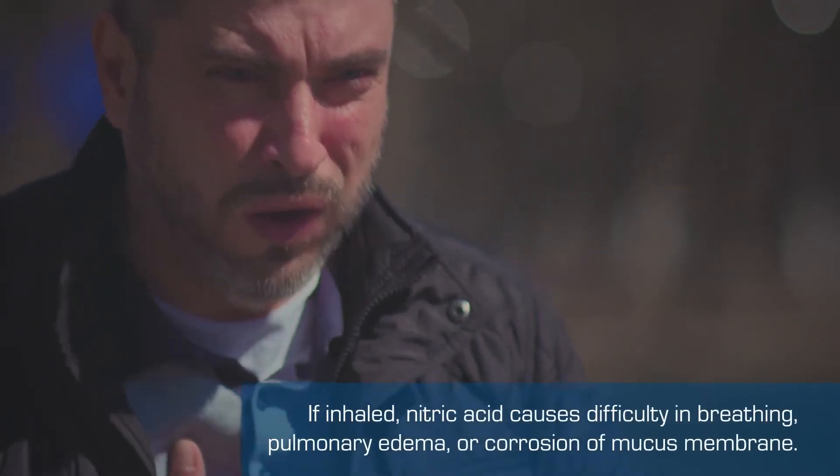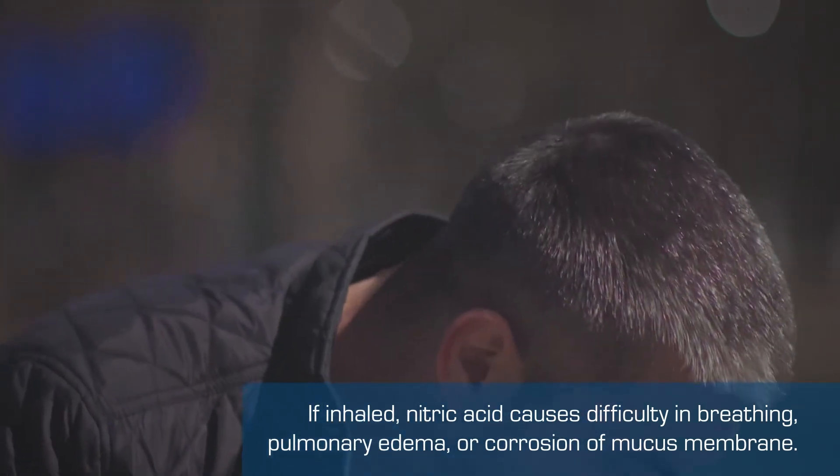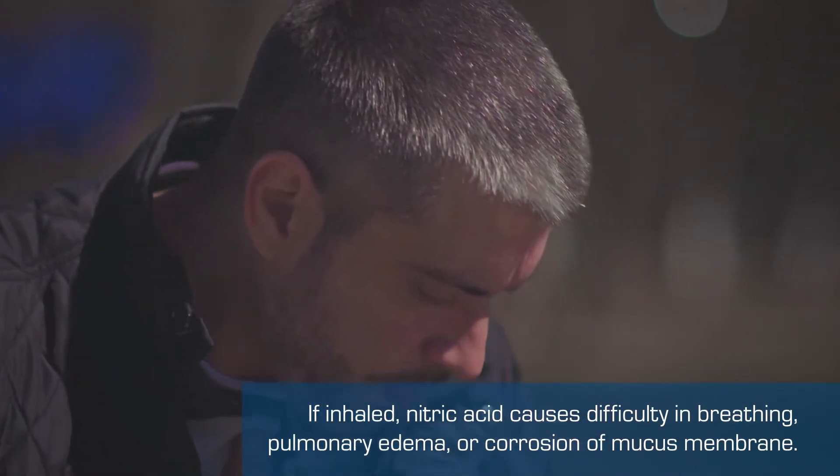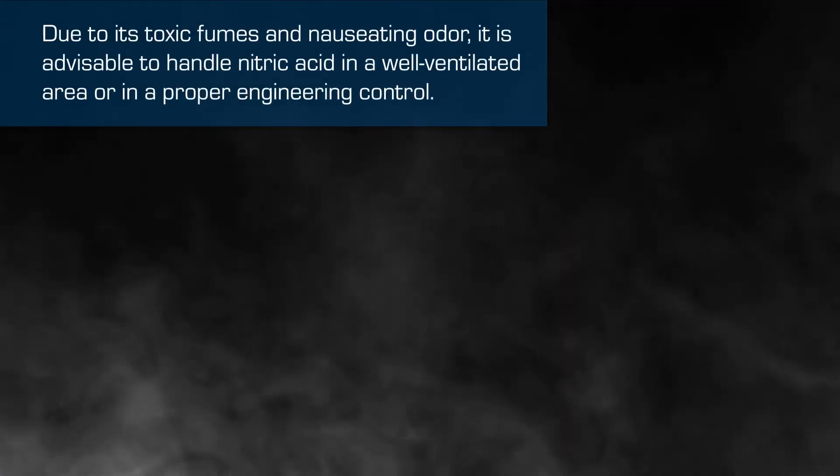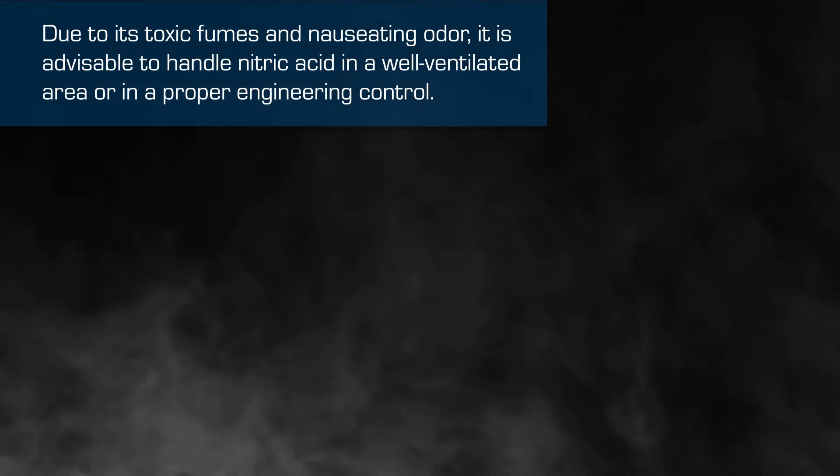If inhaled, nitric acid causes difficulty in breathing, pulmonary edema, or corrosion of the mucous membrane. Due to its toxic fumes and nauseating odor, it is advisable to handle nitric acid in a well ventilated area.